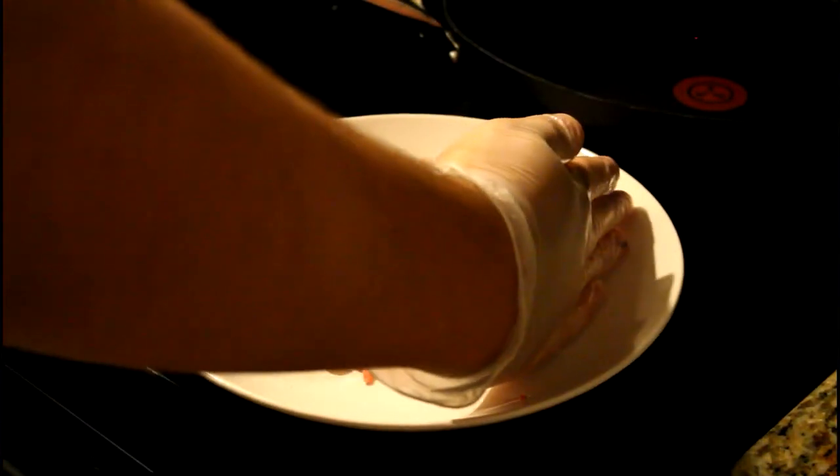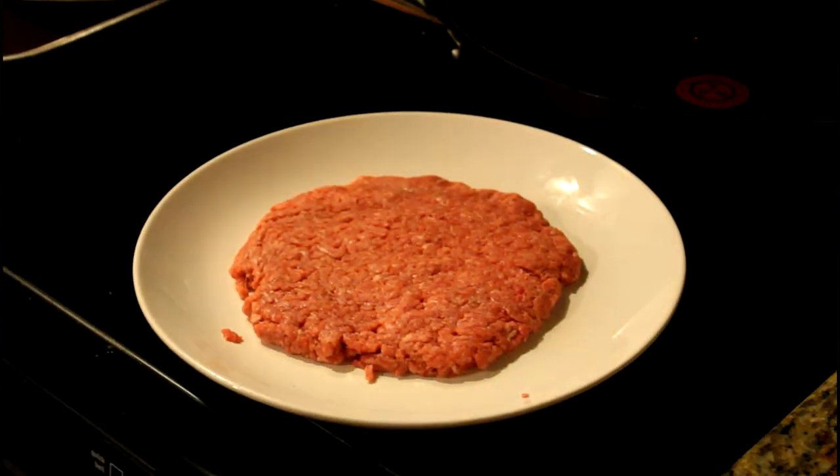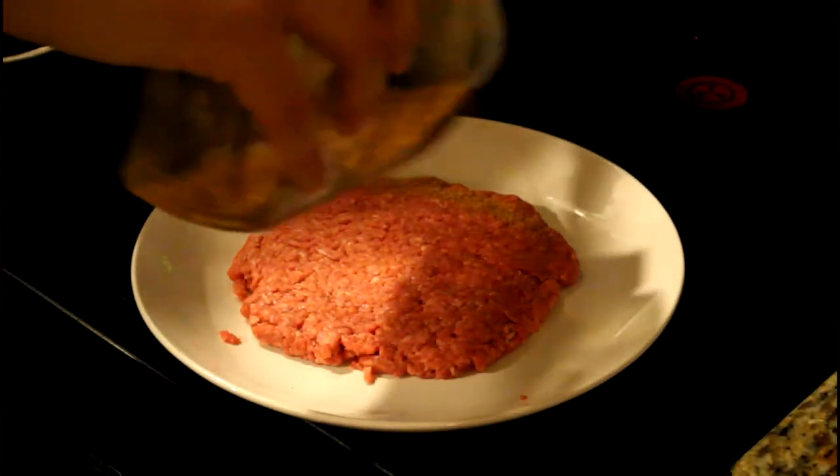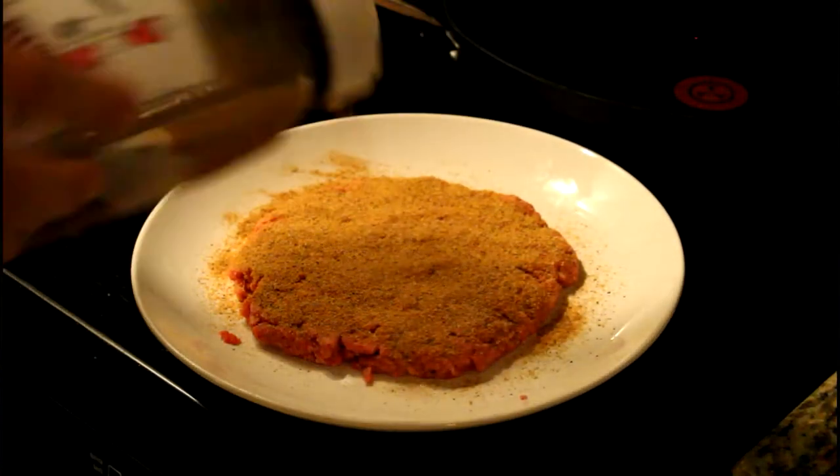Once you have that, you're going to want to season your patty. So what I did is I got some butt rub — this is usually for pork, but I love it with burgers. It's just salt, garlic, and pepper. Season your burger nice and well.